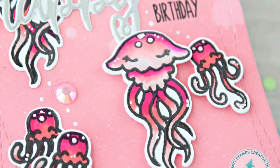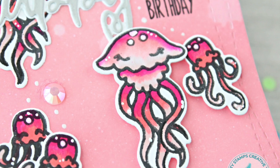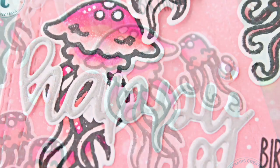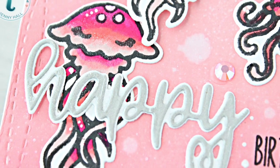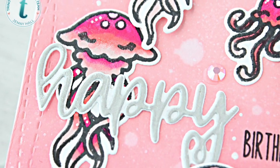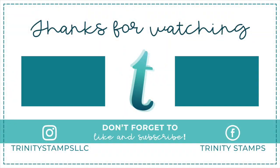I didn't show it on camera, but you can see here that I added some white gel pen over the areas that were colored with the other markers, and then added little bubbles coming up from the jellyfish. I hope that you've enjoyed this project. We look forward to celebrating our second anniversary with you. Thanks from Trinity Stamps.